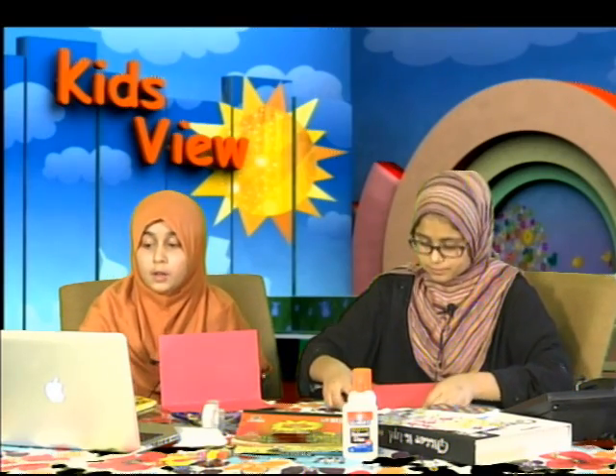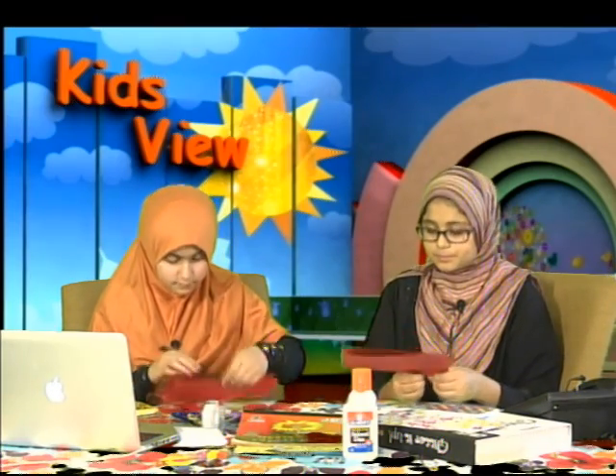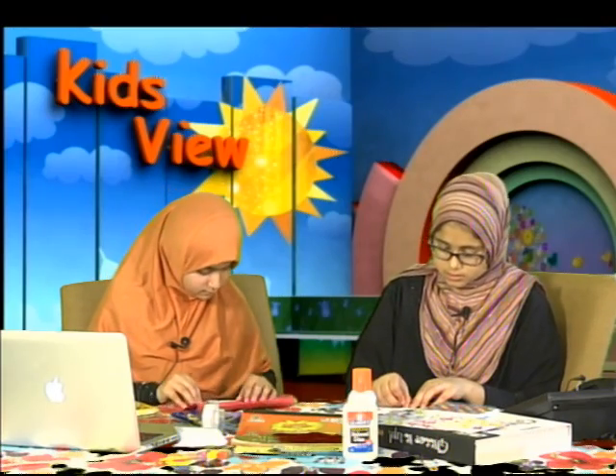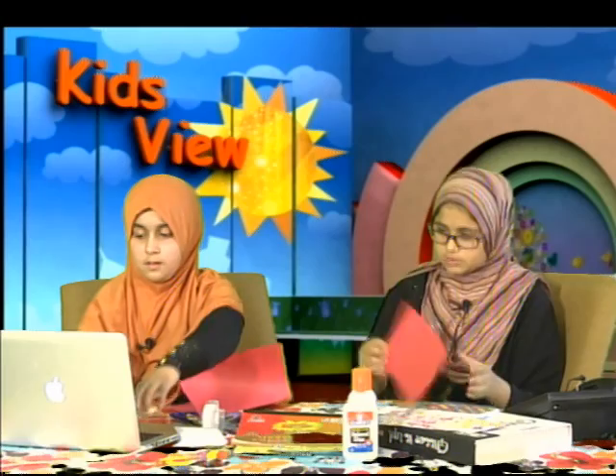Our first Imam, Imam Ali alayhi salam, said that the one who practices sabr — patience — will never be deprived of success, even though it may take a long time. So right here, just fold it in half like that and make sure you have a nice crease.